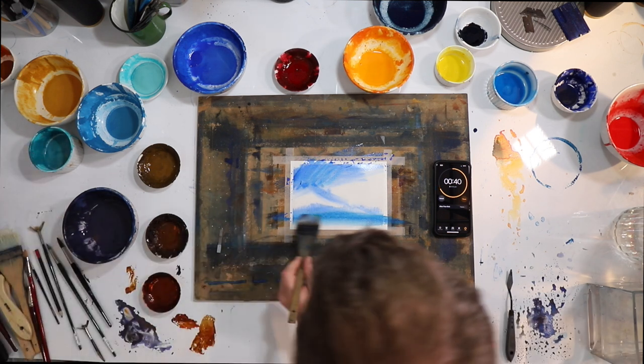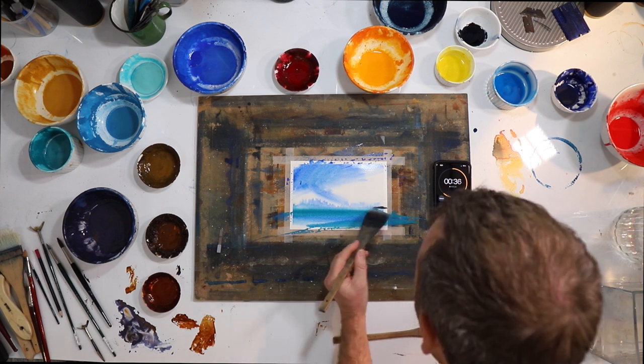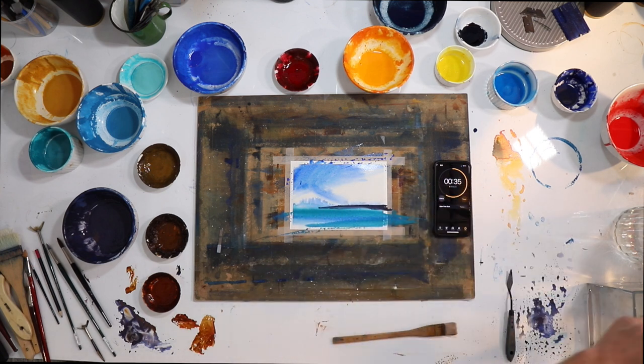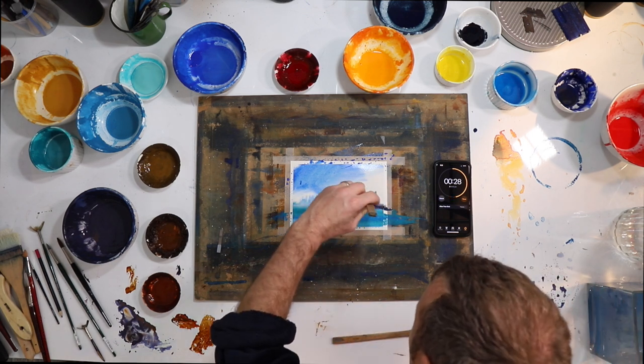A little bit of beautiful landscape there. Let's just bring in this. We've got 30 seconds left. Let's get that brush out and dry this a bit.